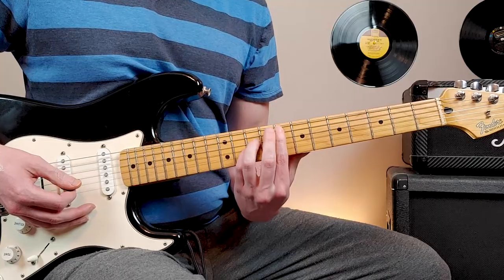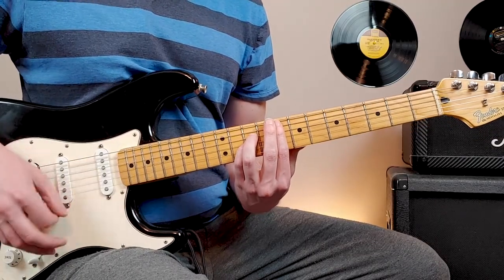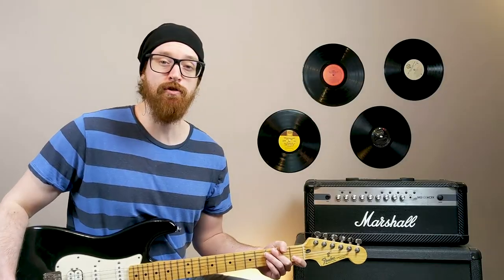This time we slide up to eighth fret of the fifth string. Let the chords ring out now, four hits, back down to three. And then we enter into the next chorus section.